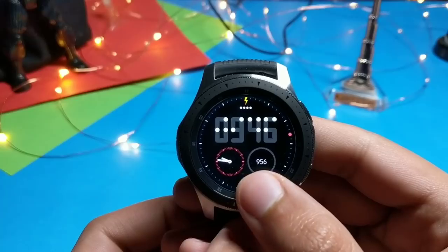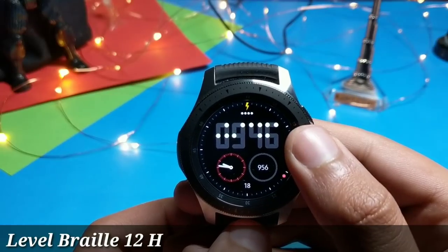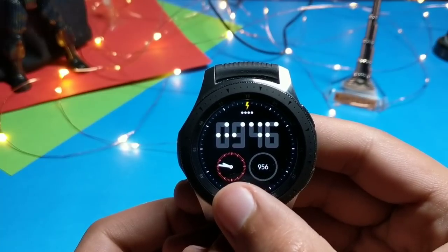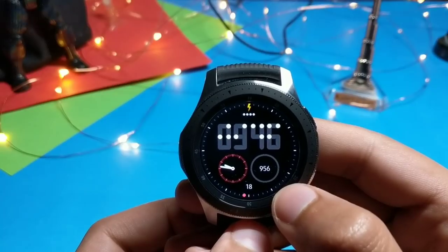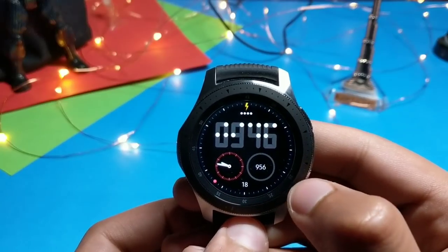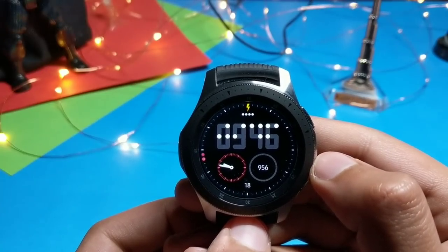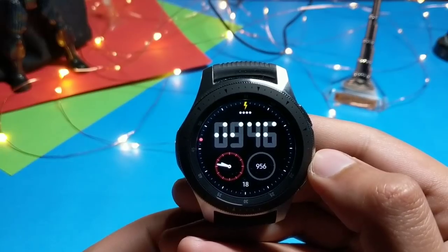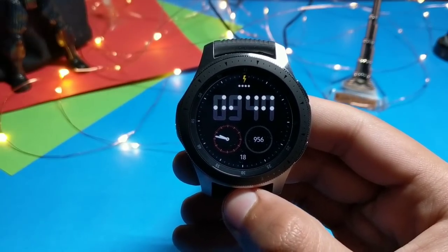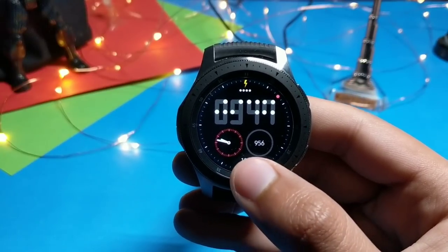The next watch face is called Level Braille 12R. It's a hybrid watch face with digital time displayed at the top in a unique pattern and analog time at the bottom. Steps are shown as well, and the seconds move around the bezel. Battery percentage is displayed in a dotted form. No color customizations or shortcuts are present as this is a free watch face. The AOD on Level Braille 12R is dimmed down to conserve battery life.